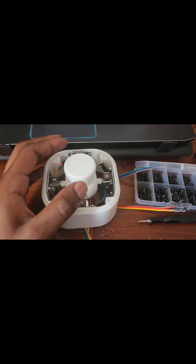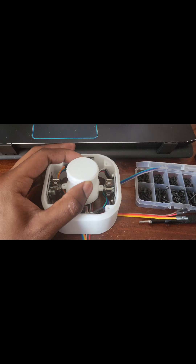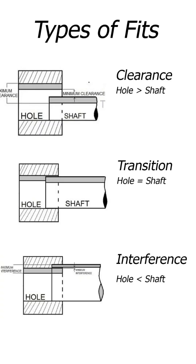For all the new and curious designers who want to make your own functional models and machines, when you're assessing fitment on 3D prints, generally there are three kinds of fits: clearance, transition, and interference.